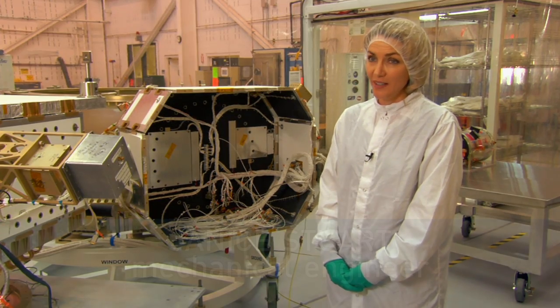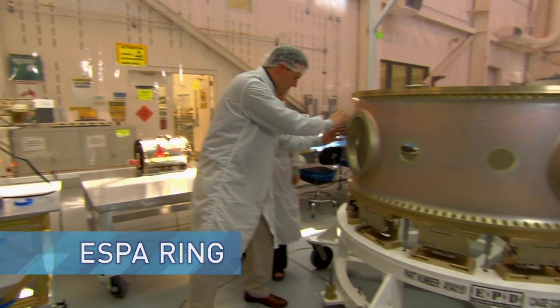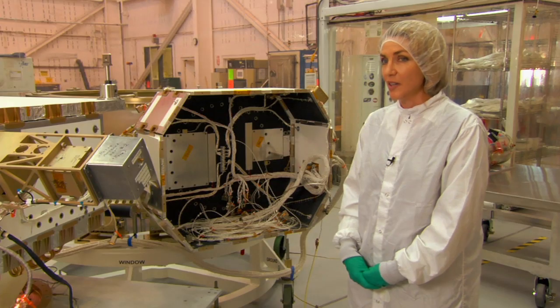First off, you need a ride, and rides to space are hard to come by. The ESPA ring was introduced to utilize excess launch capacity that essentially goes unused.